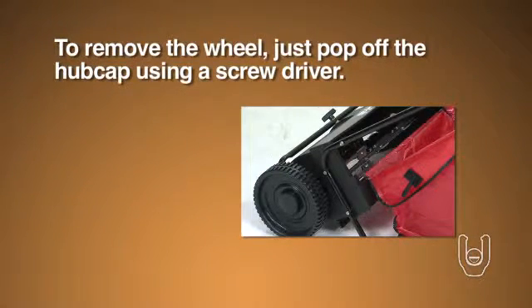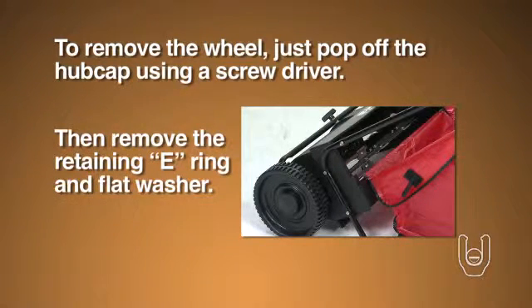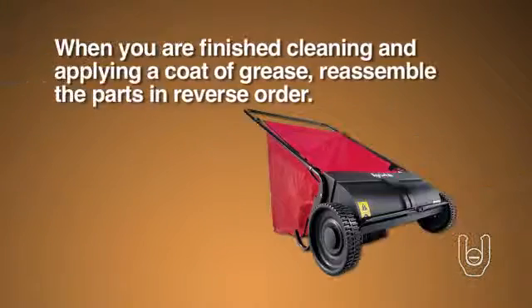To remove the wheel, just pop off the hubcap using a screwdriver. Then remove the retaining E-ring and flat washer. When you are finished cleaning and applying a coat of grease, reassemble the parts in reverse order.